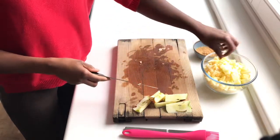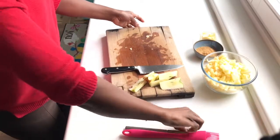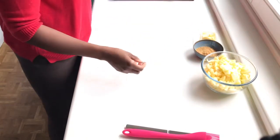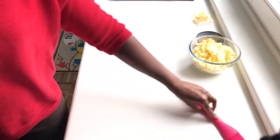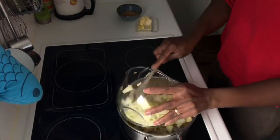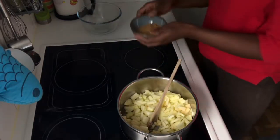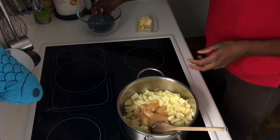If you are not using the apples immediately, sprinkle some lemon juice on them to prevent browning. Since I was using them right away, I skipped that step. Now I'm starting with a pot, some butter on medium heat, tossing in the apples and then adding the brown sugar.